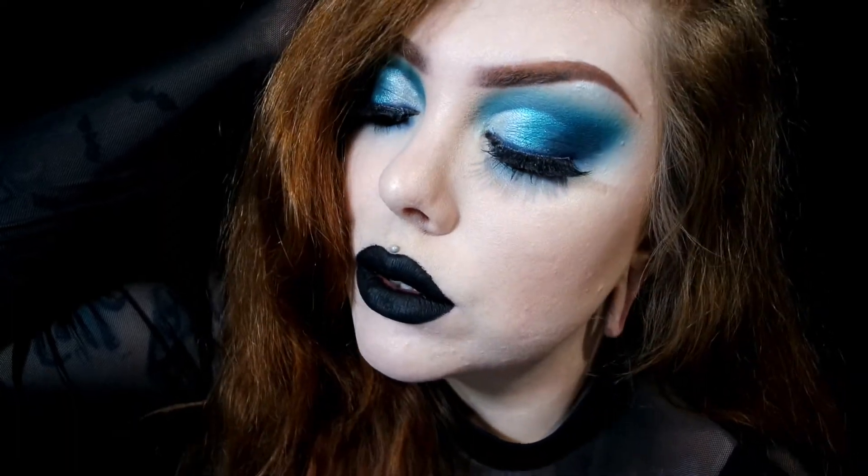So this right here is my completed look using the Jeffree Star Blue Blood palette. I hope you guys enjoyed this tutorial — if you did, make sure you give this video a thumbs up and subscribe to my channel. Let me know what videos you would like to see next, what type of looks or different kinds of videos — just let me know down below. I'm always in need of ideas, especially if they're not makeup tutorials. I hope you guys have a wonderful day and I hope to see you in my next video!